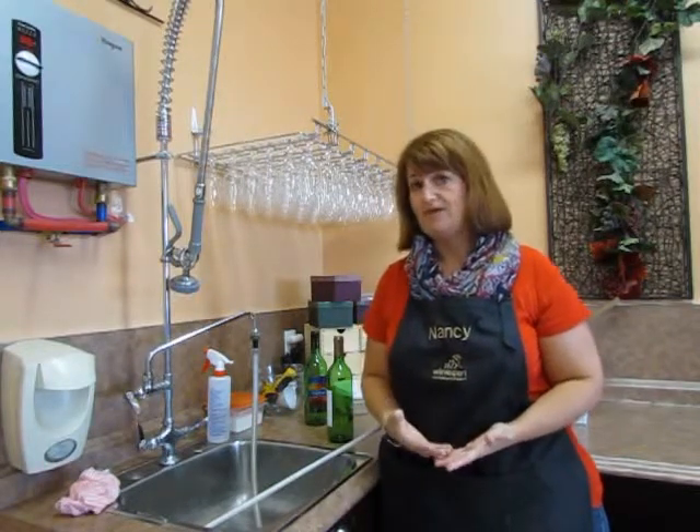Hi, welcome to Wine Expert Moncton. My name is Nancy. In today's video we're going to be talking about how to remove labels from your bottles and how to take care of your empty wine bottles so they're ready for us to wash and sanitize next time you come in to make your wine.